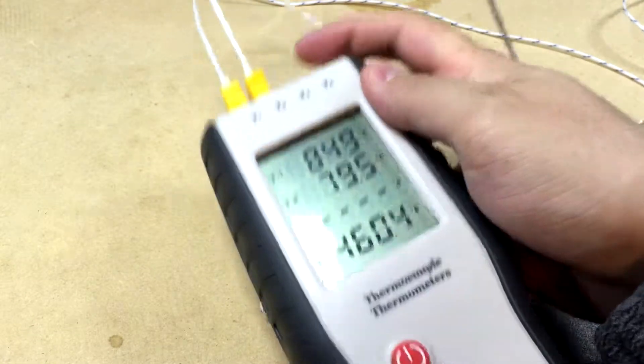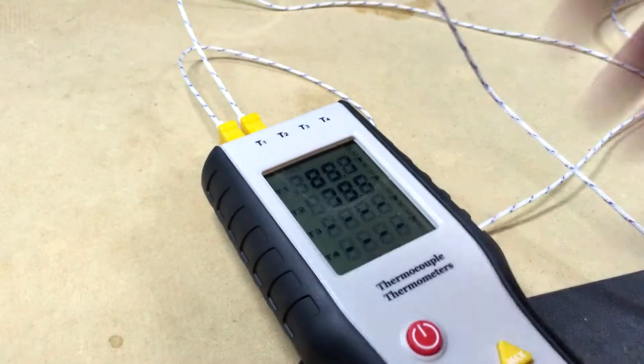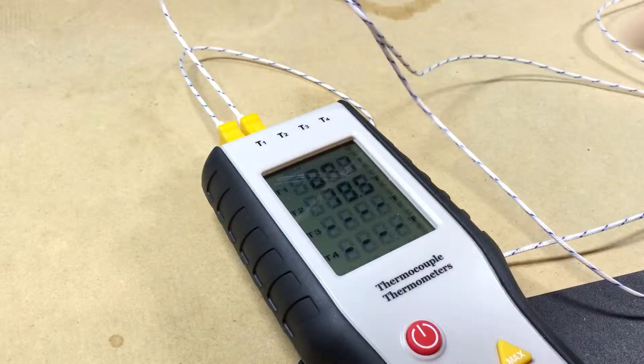I plugged the first two probes in and noticed that the temperatures were off by quite a bit and I couldn't figure it out.